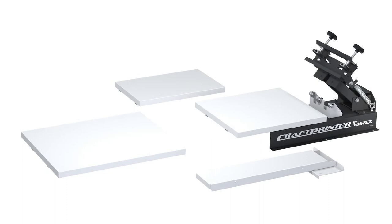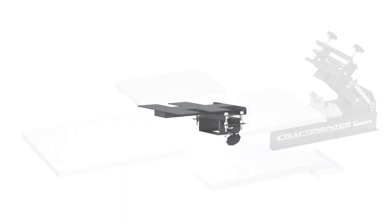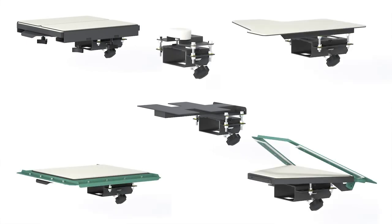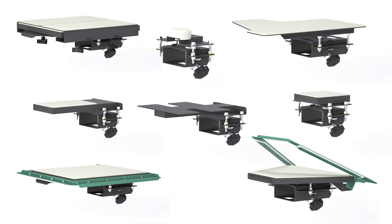We have the standard pallet available along with youth, oversized, and sleeve pallets. If that isn't enough, many of our specialty pallets will work, including the face mask, koozie, pocket, or zipper attachments.